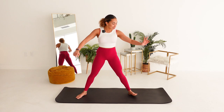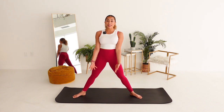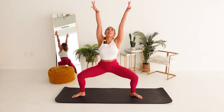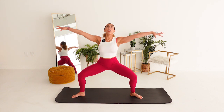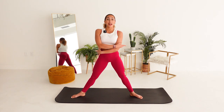Let's start in a nice second position. That means our heels are pointed in slightly, legs are nice and wide, toes are out. Give me a big inhale. Reach those arms up and lower them down. Let's do that one more time. Sink the pelvis through the thighs and lift. Now let's speed it up.